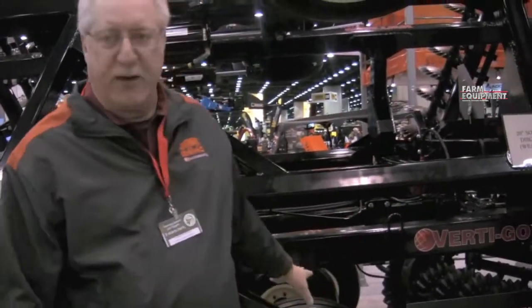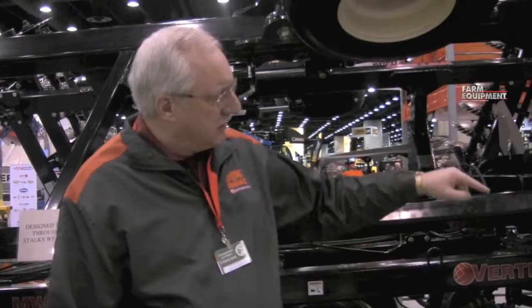Those are the things I like to talk about. We also have walking tandem axles on the unit and a nice large-diameter rolling basket in the back.